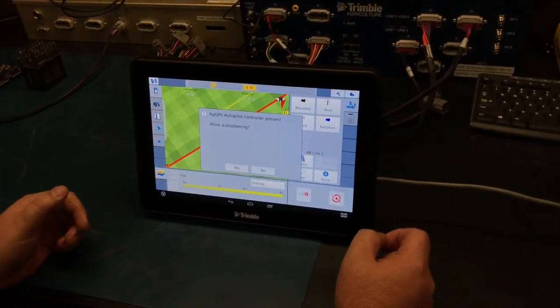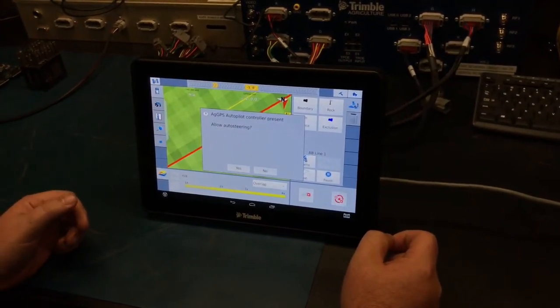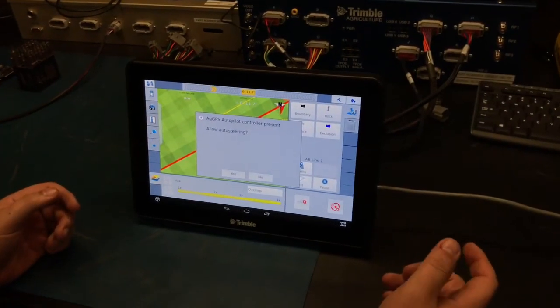You'll get a notification about the autopilot controller being present and whether you want to allow auto steering — select yes.